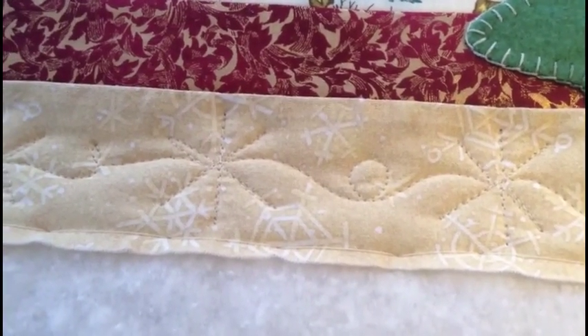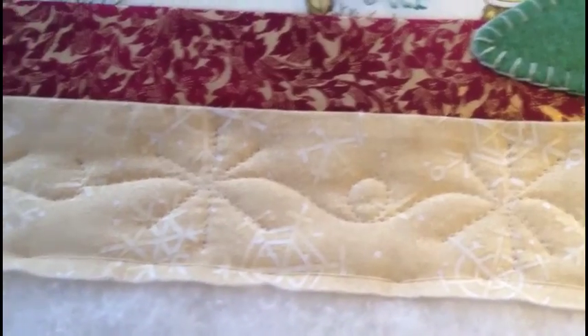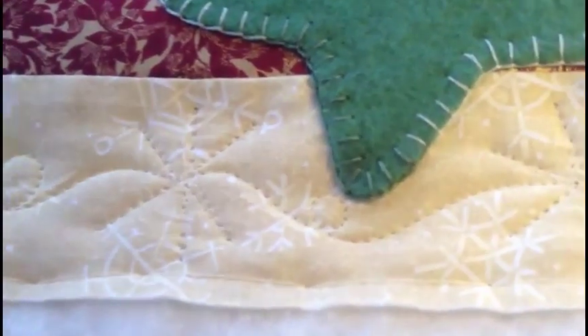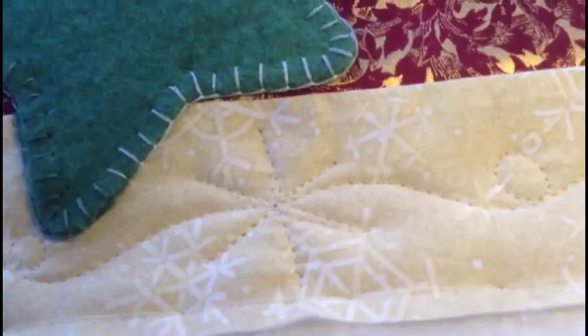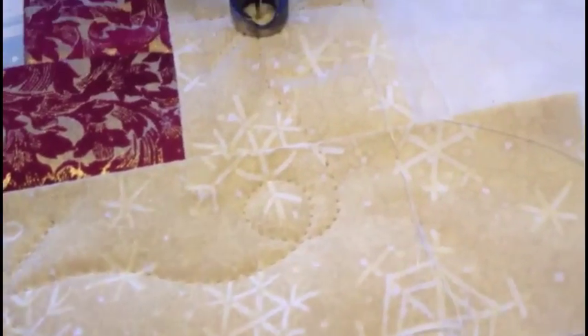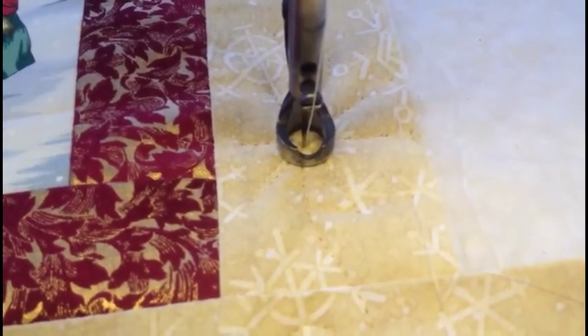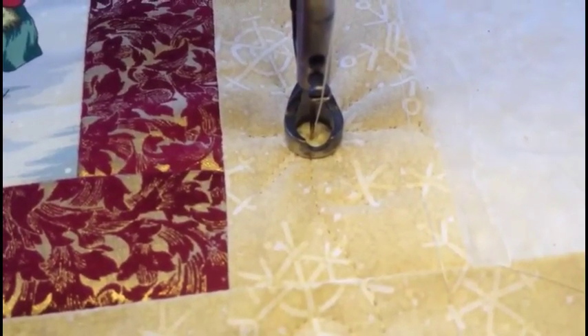So here are the snowflakes I just stitched. I did a snowflake, a loop, a snowflake, went around that star, did another snowflake, another loop, another snowflake, a loop, and then what I did was just join the two ends by going back into the middle of the first snowflake.